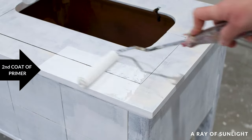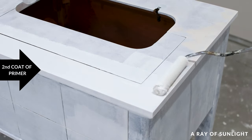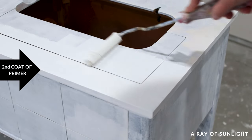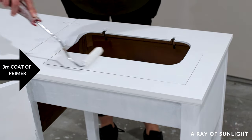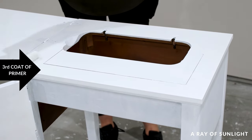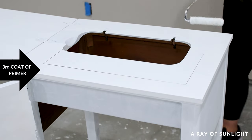I primed the table with three coats of primer using a mohair roller and brown brush. I let the primer dry around 20 hours between each coat, which is longer than the recommended time, but I know water-based primers that have any chance at blocking stains need a longer dry time between coats.